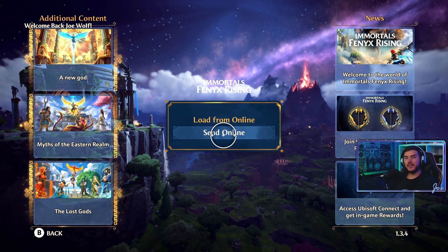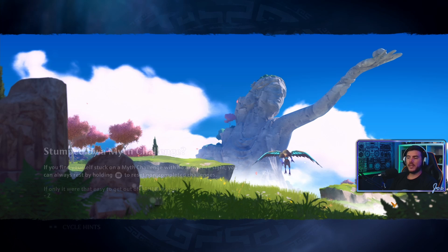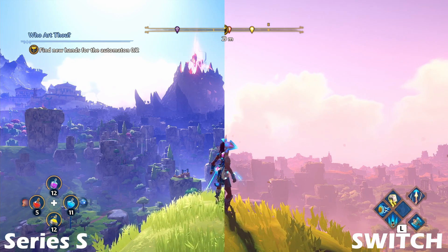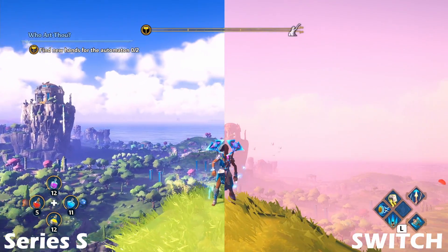What you can do is go to the online save — you can send your online save from the Switch and you can load it on this Xbox Series S. I already took the liberty and jumped onto one of the lookout areas, I think it's exactly this one which is in the background here.